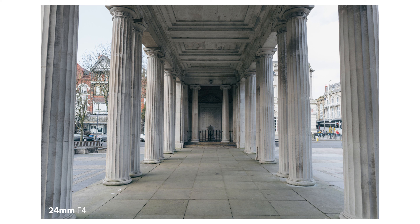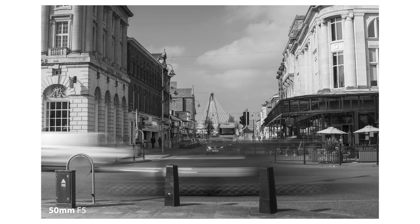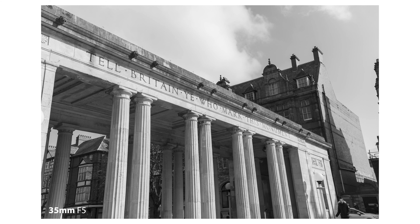The way to look at it: if you want something compact, something for traveling — because you've got the 24mm which would be great for landscape shots — and something that's a little bit more budget-friendly for Sony glass, then this is a lens for you.